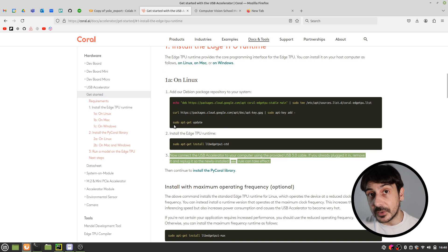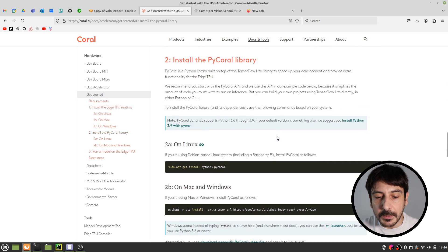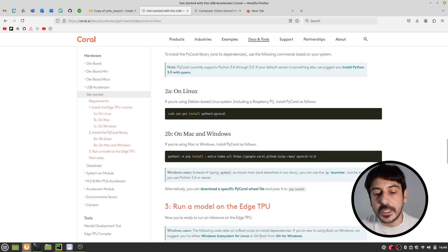In my case, I have already installed those commands, so I'm not going to do it again. But please remember to do so before you continue. The next step is to install the PyCoral library, and this is very important. The documentation recommends using apt-get install for Debian-based Linux including Raspberry Pi, but I tried that and had some issues. I found another way that works much better.